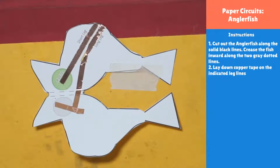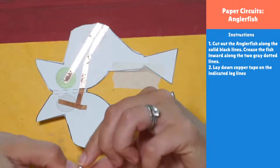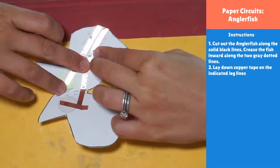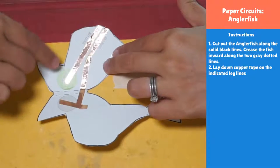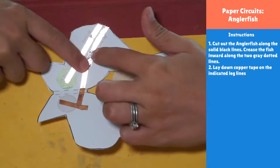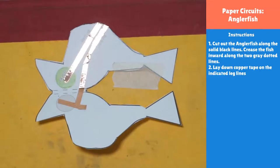Georgia said 'oh darn' — her tape ripped at the turn because the piece was too small. If that happens to you, you have two choices: start over by taking up the copper tape, or tape a little piece of foil over the rip. Either of those can fix your circuit. Georgia made a perfect turn but ran out of tape — always measure before you go. It looks so good, Georgia — great job!